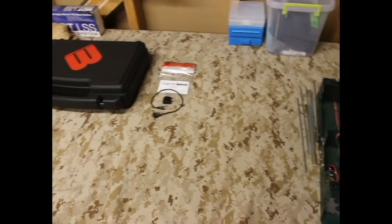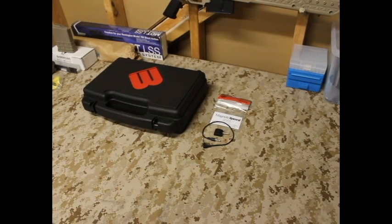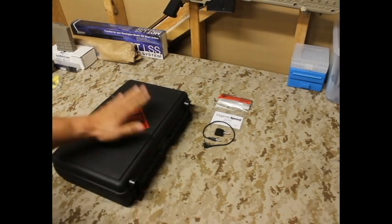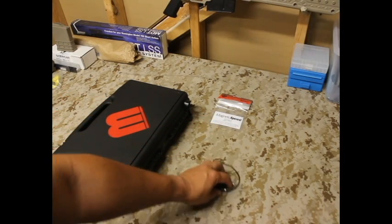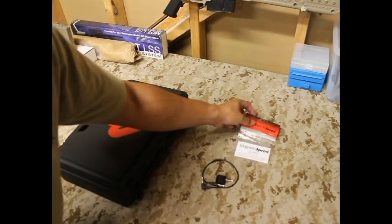What we want to talk about here is the MagnetoSpeed V3. This is the new hotness, literally, and we're really excited about checking this out. This is pretty much a chronograph kit for your rifle. It is becoming very popular in the shooting community as a tool, and we have this product that just came in.